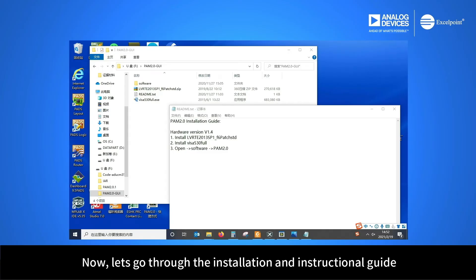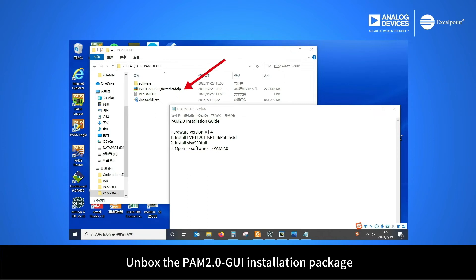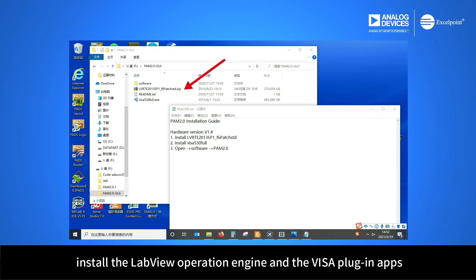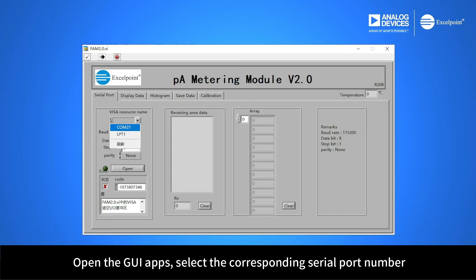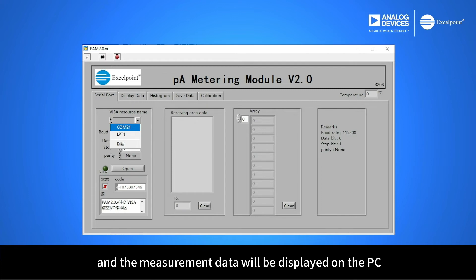Now let's go through the installation and instructional guide of the Graphical User Interface software, GUI. Unbox the PAM 2.0 GUI installation package. Install the LabVIEW operation engine and the VISA plug-in apps. Open the GUI app, select the corresponding serial port number, and click the Open button. The PC will be connected to the module, and the measurement data will be displayed on the PC.